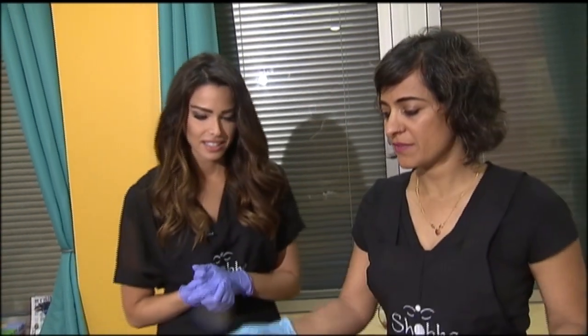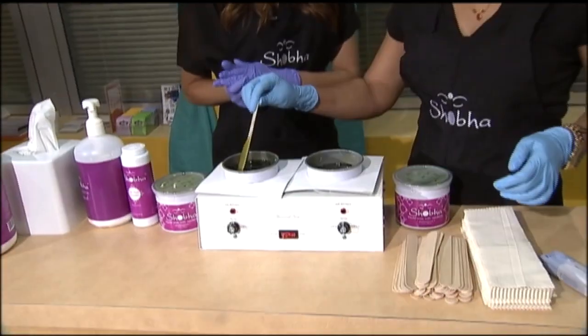Waxing technician Sheshi gave me a dry run. I need to know technique so I don't do any permanent damage. Show me how it's done.